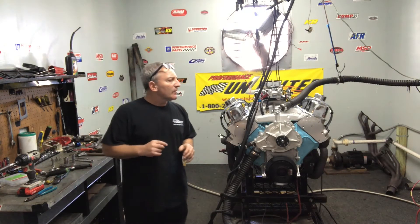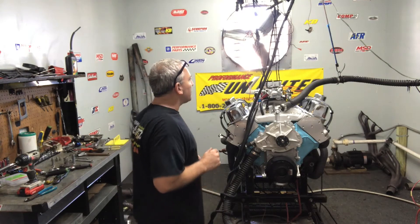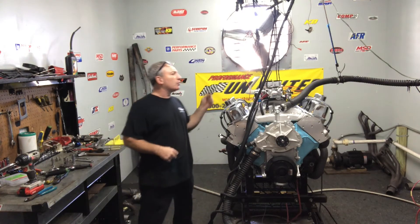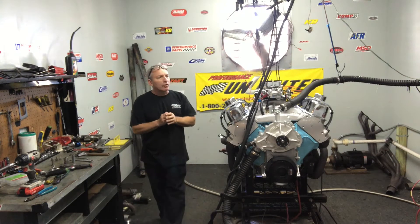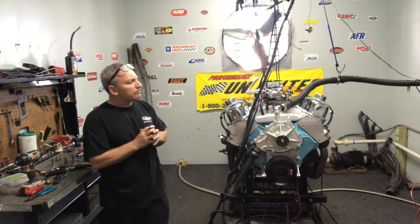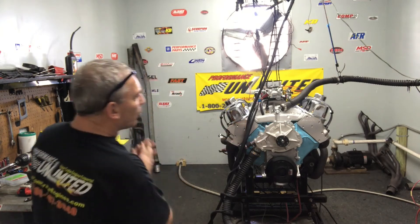This one happens to have a — we don't have an air gap on this; we have a Performer RPM intake on this one. I got a nice Holley 750, went through it, runs real nice. Got good AFRs on it. Got an Edelbrock water pump on it.